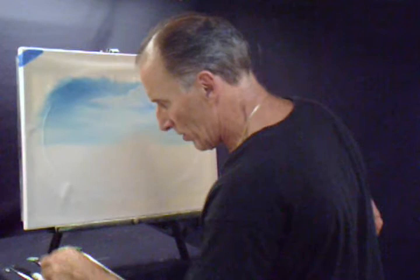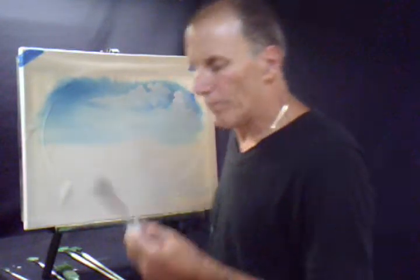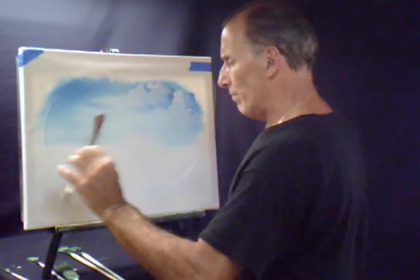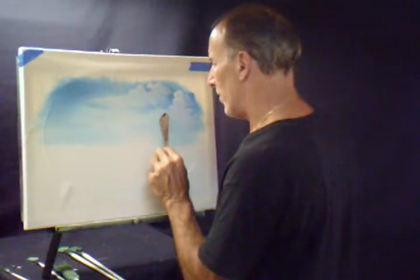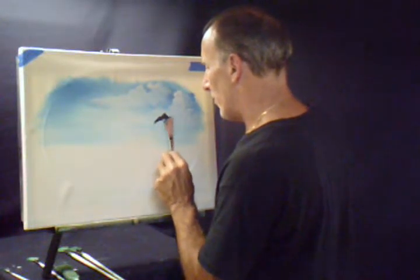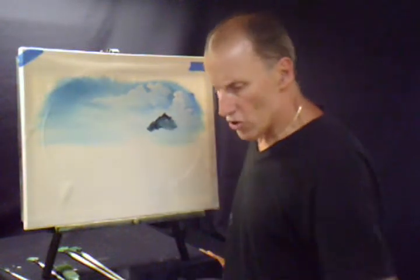Now we're going to come in and start making some mountains. The mountain color is Prussian blue, phthalo blue, blizzard crimson, some midnight black, maybe a little bit of Van Dyke brown. Get a roll of paint right across the edge. We're just going to have some mountains — a close one here, evergreen trees coming down here. So maybe our first mountain starts off back here, just like that.